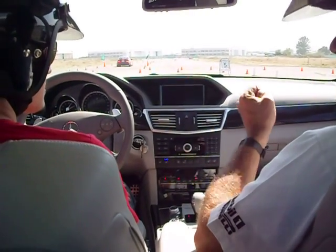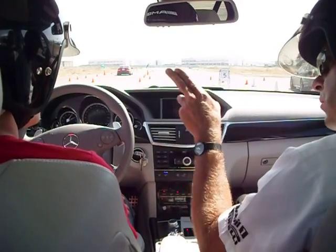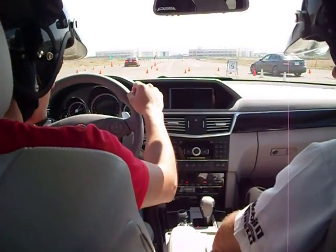Frankly though, concentrate on driving — it'll shift for you. Alright, you're only going to be going to second gear. Third, going down the back stretch, you might hit fourth. So go ahead and drive, and that's it. You're ready to go.